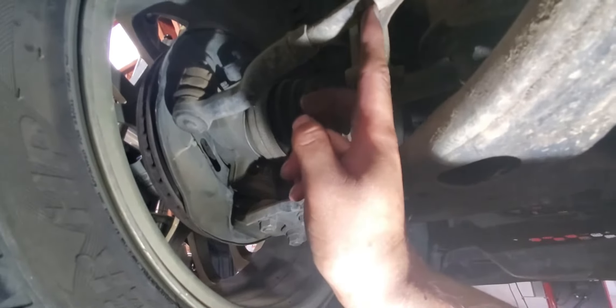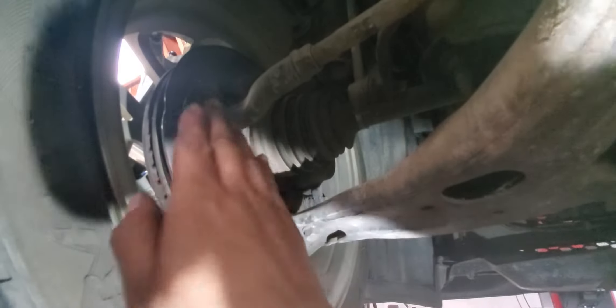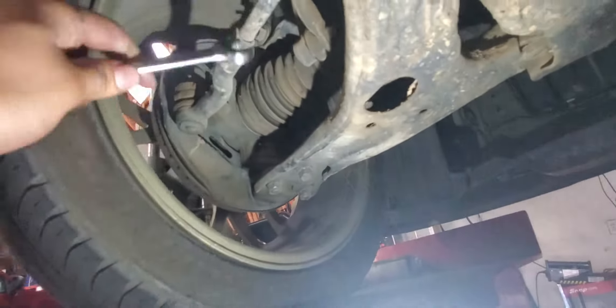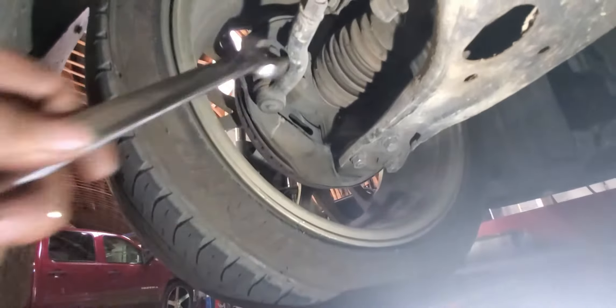To adjust the toe we have this little bar here. We're going to need probably a 19 and a 14 millimeter to loosen this, and then we can turn the inner tie rod to make our tire go out or in. We're probably going to need our tire to go in a little bit. I'm going to get my tools — it's going to be a 9/16. There we go, that's the two we need.